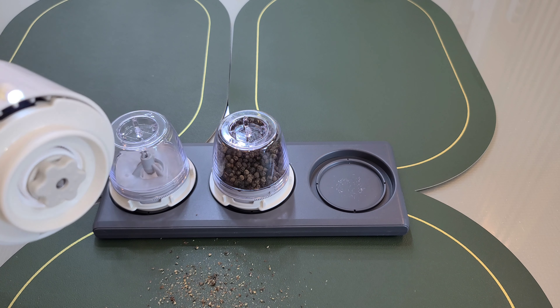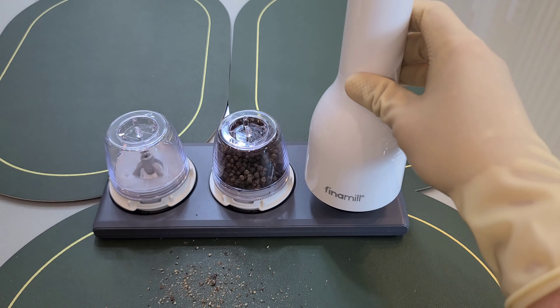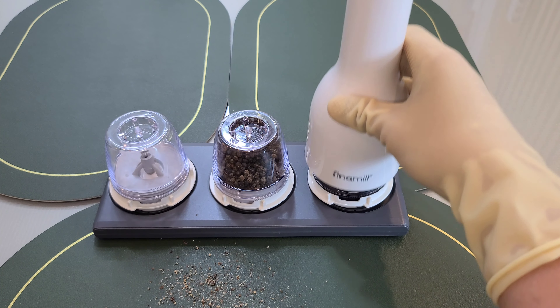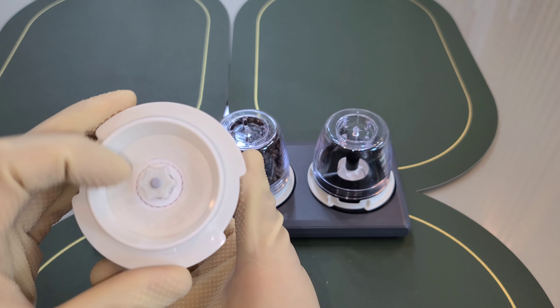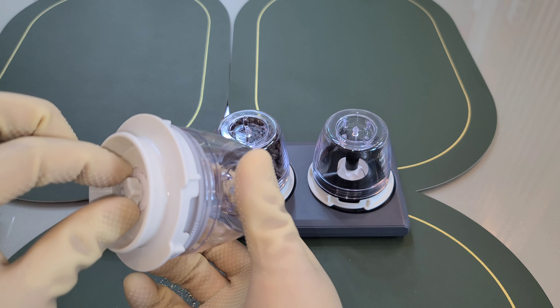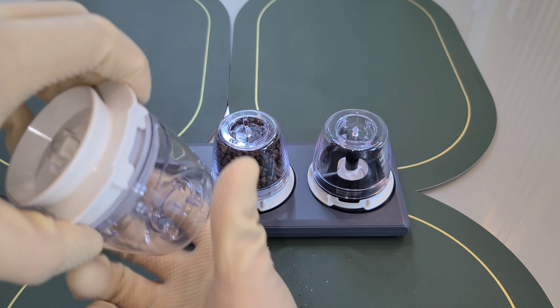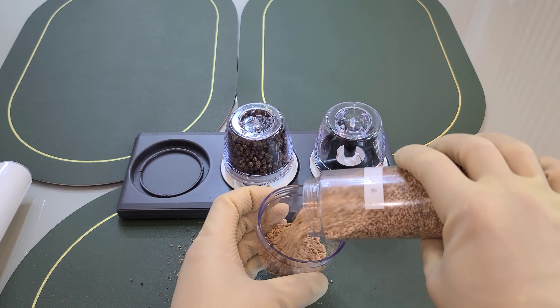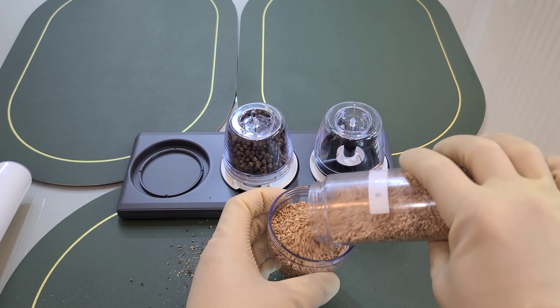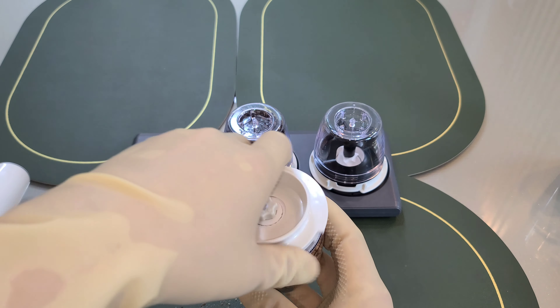Here you can see the dark side of the hole, and the other side of the hole as well. The first bolt has a little bit — the bolt is in the air, and so is the lid.